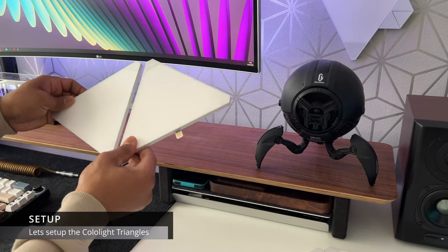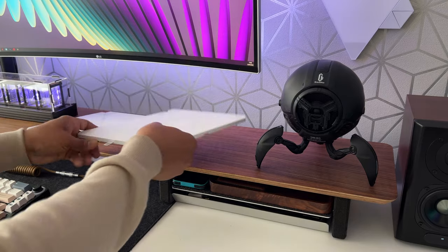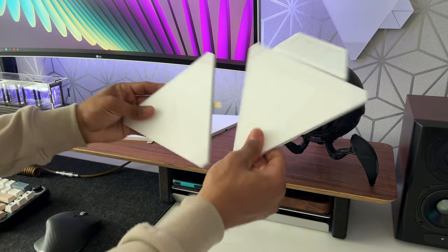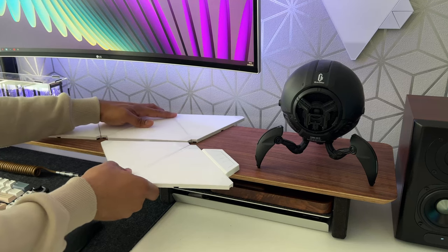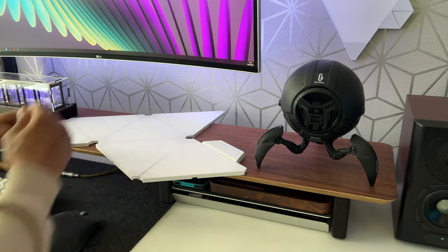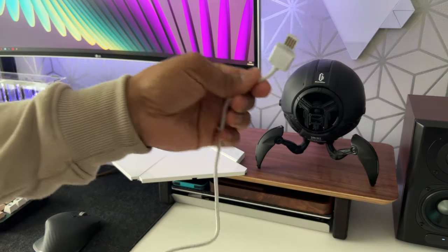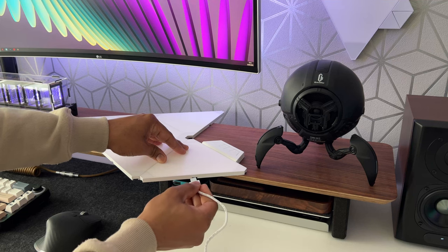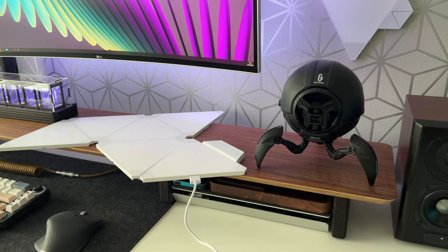Setting up the Color Light Triangles is very easy. To demonstrate this I'll create a simple shape using six panels. Remember when connecting the panels to follow the direction of the arrows on the small connecting plates. I'm going to connect all the panels on my desk, along with the controller unit and the power unit.